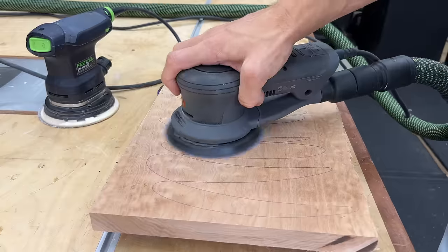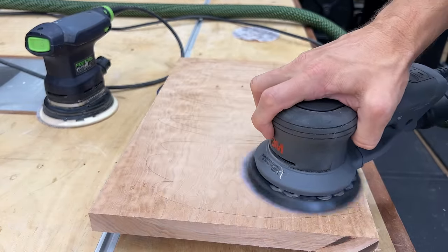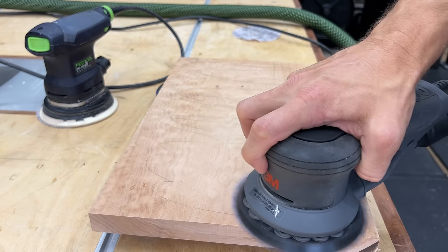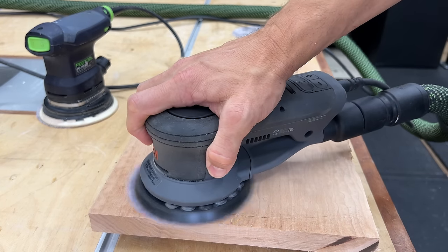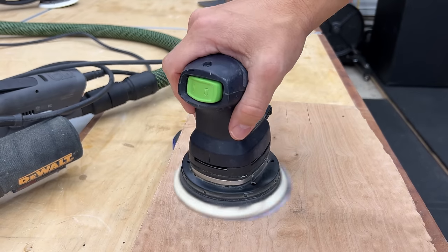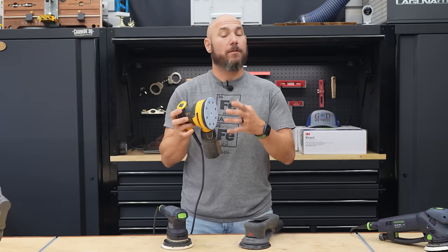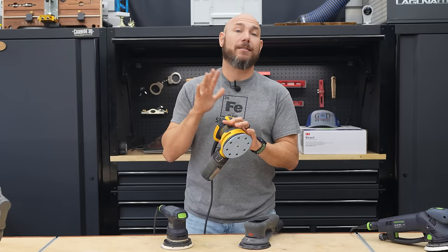The first thing I noticed on the 3M sander, the instant I turned it on, was how quiet and how much less vibration there was. It was absolutely astounding — even compared to the Festool, which is saying something. I'll let you listen to each sander. None of them are hooked to the shop vac, so the only thing you're going to hear is the sander itself.